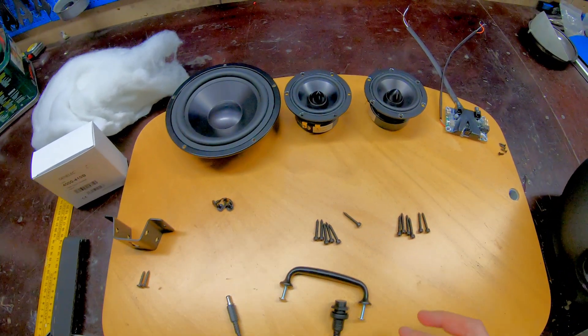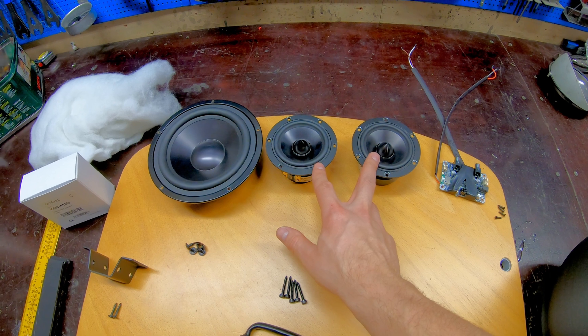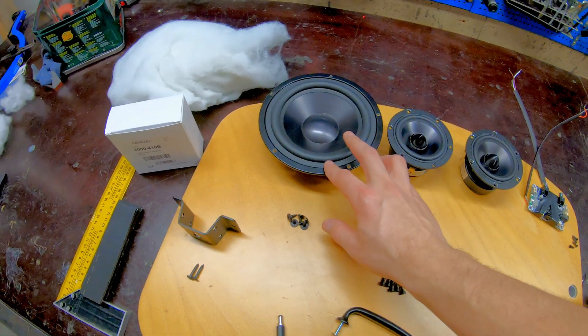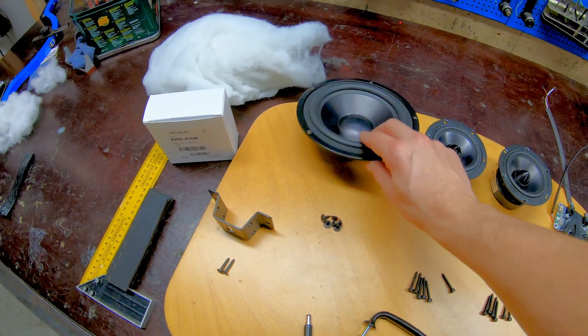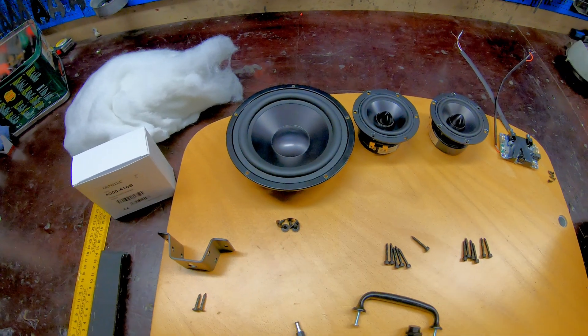The drivers we're going to use are Dayton Audio RS100, a full range unit. And at the bottom of the enclosure we're going to have a passive resonator, also from Dayton Audio, the DSA-175.